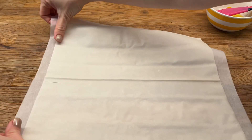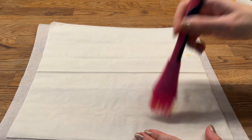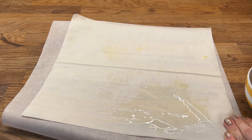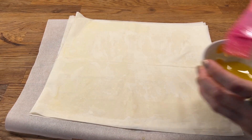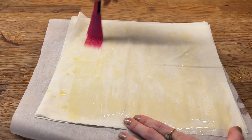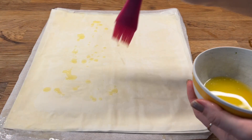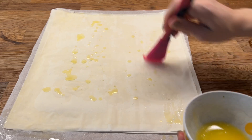I take the first sheet and cover it with the oil and butter mixture, then I repeat it with all 8 layers. It's our final layer — I cover it with butter as well.